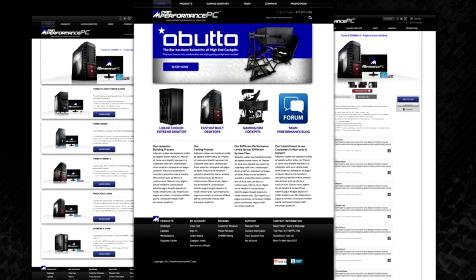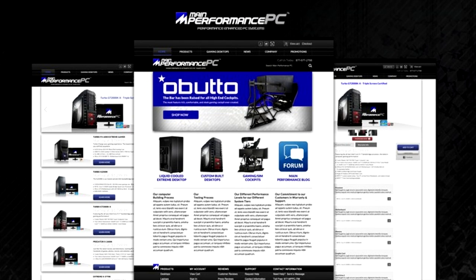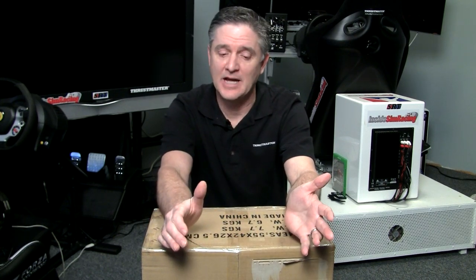This show is brought to you by mainperformancepcs.com. Welcome to Inside Sim Racing and a review of something that I've already reviewed a long time ago, but this is a new and improved version.